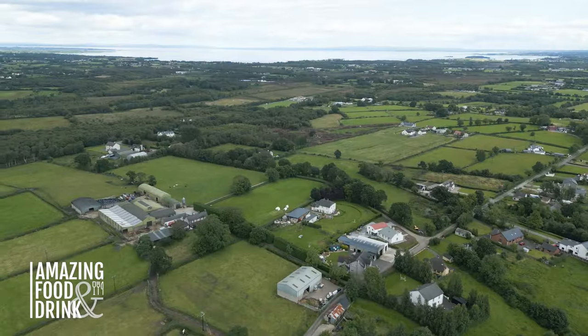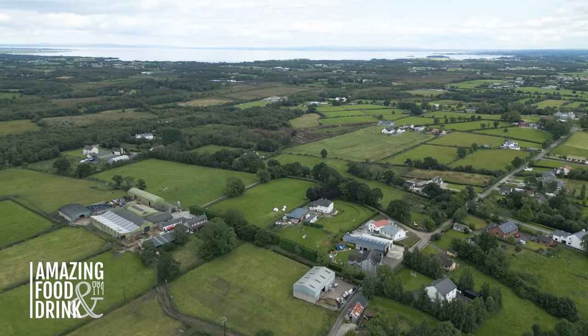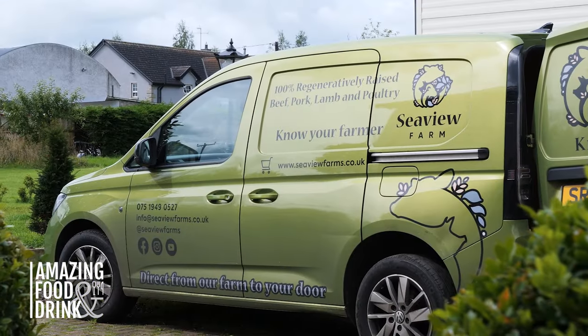I hope you enjoyed your tour around Seaview Farms today and learned something new. If you've had any of our products before, drop a comment in the comment section, or if you want to try them you can click the link in the description. We deliver all over the UK and Ireland. Thanks again for watching guys — if you like the video give it a thumbs up and we'll see you again in the next one.